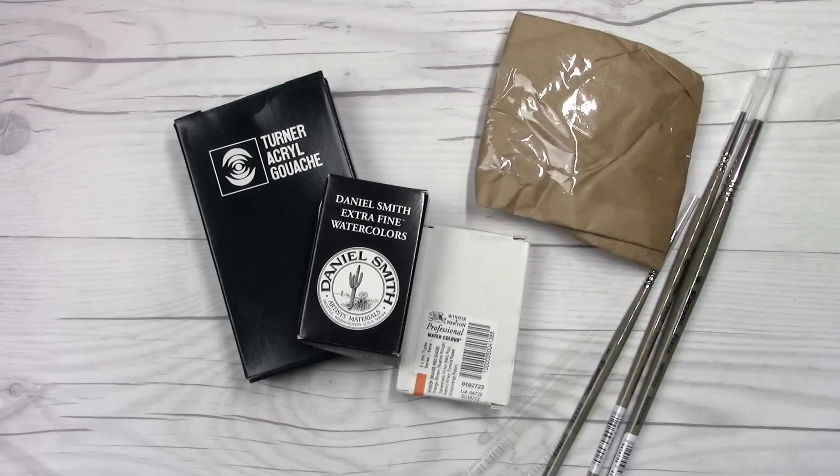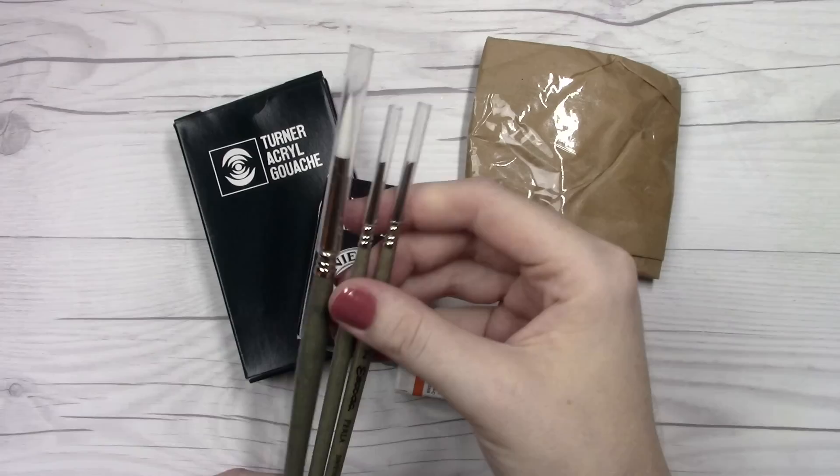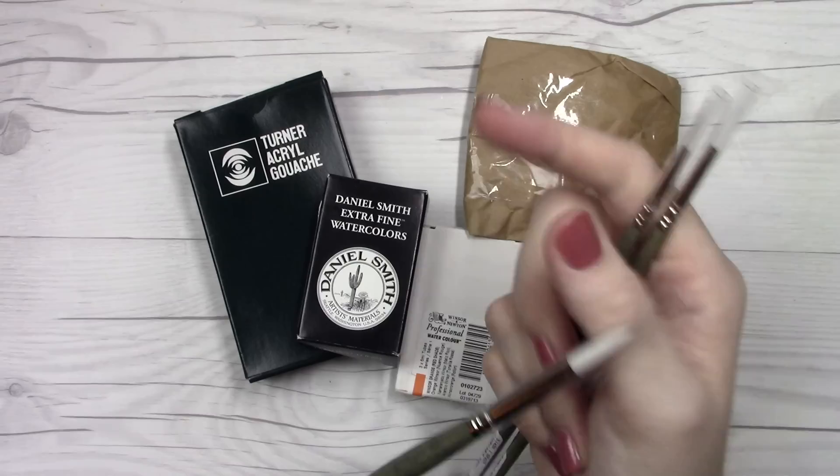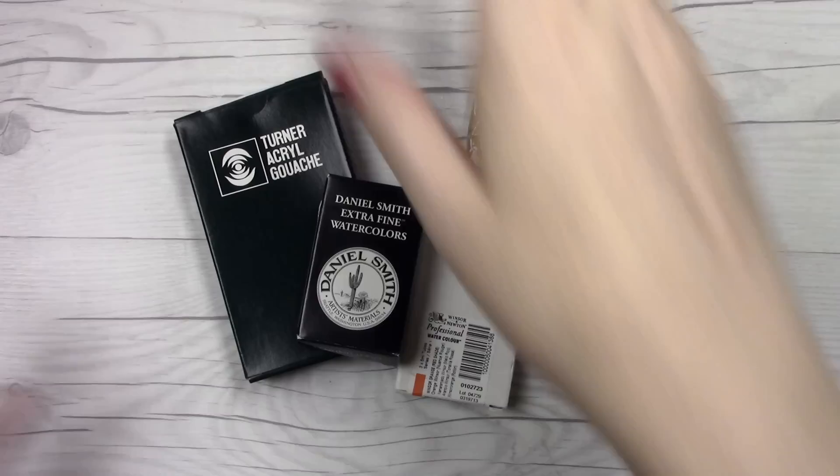Here are the contents of what were in the package — I just didn't want to hurt your ears with all the squeaking from the bubble wrap. These first three don't have to do with this video. I just ordered two replacements for my detail brushes. These are the Escoda Perlas, and I also ordered the Escoda Perla in a size 8. I've never used larger than a size 2 for these since these are my detailing brushes, so I'm excited to try those out.